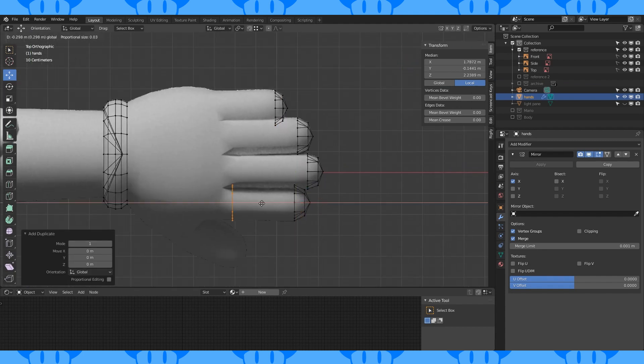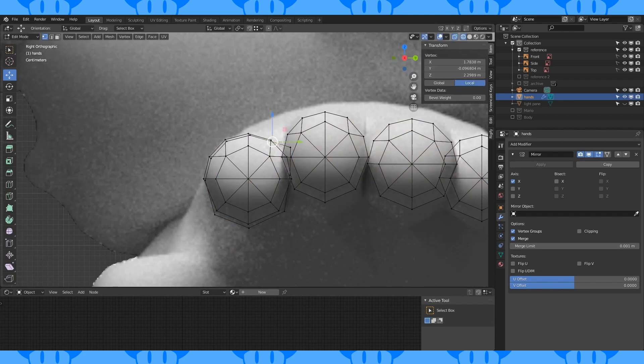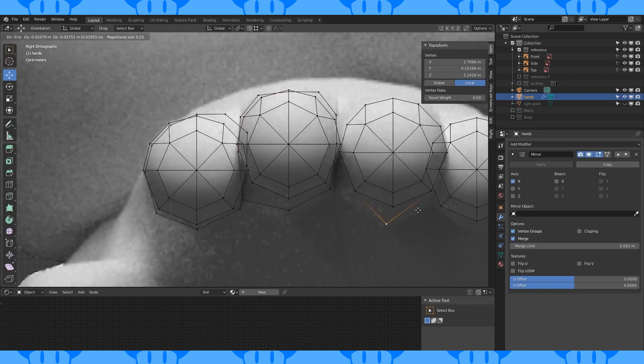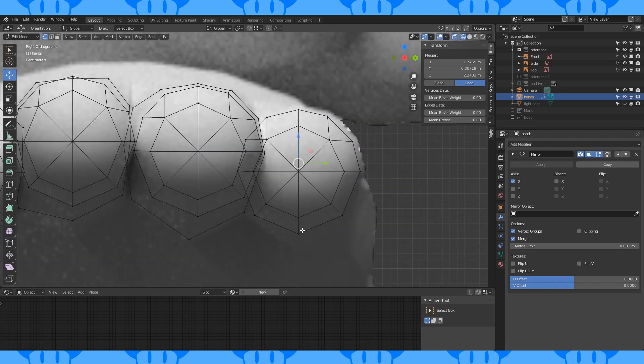Select and duplicate each back loop and move it into position. Now in side view, shape the loops like so. This part took a lot of practice to get right since I wanted to make his fingers as true to the Mario Odyssey model as I could, and they overlap a bunch. You could make hands like this for your own characters, though it's probably not how I'd choose to model them.